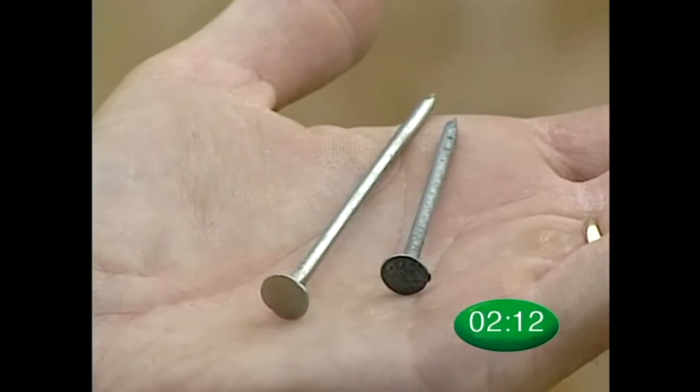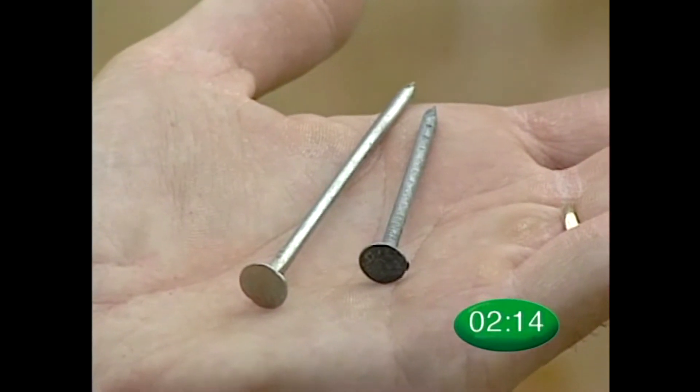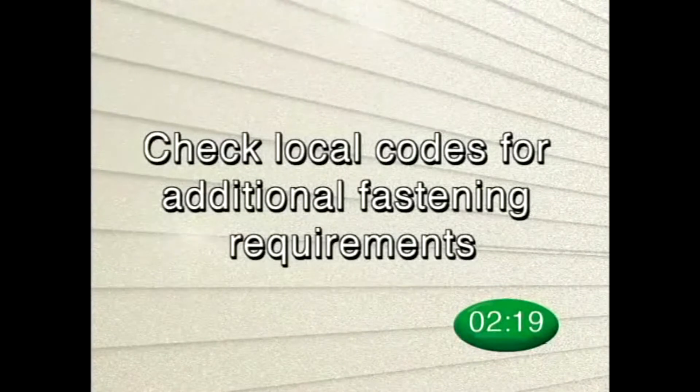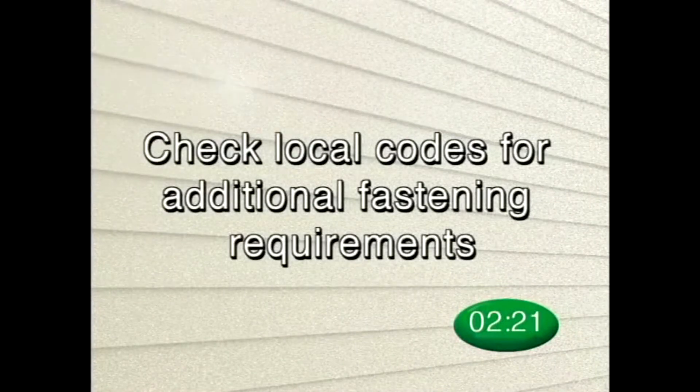You'll need to use at least a two and one half inch long roofing nail or equivalent when installing solid core siding. In some cases, local codes may have additional fastening requirements.